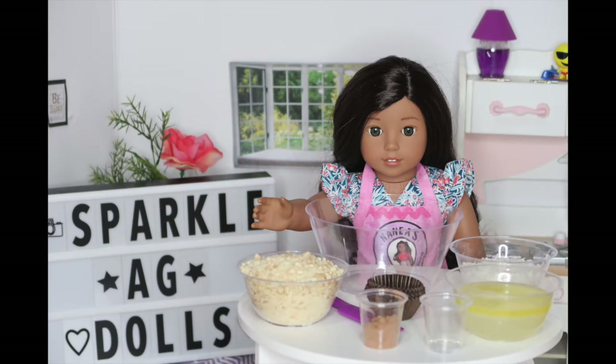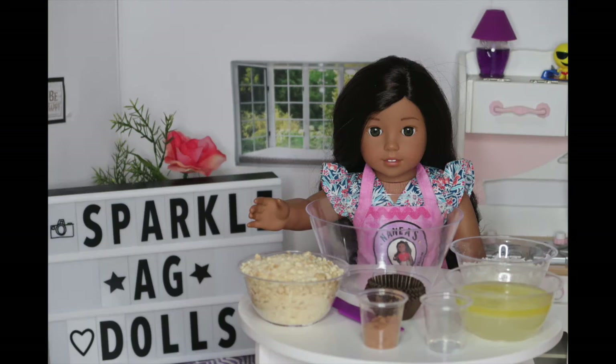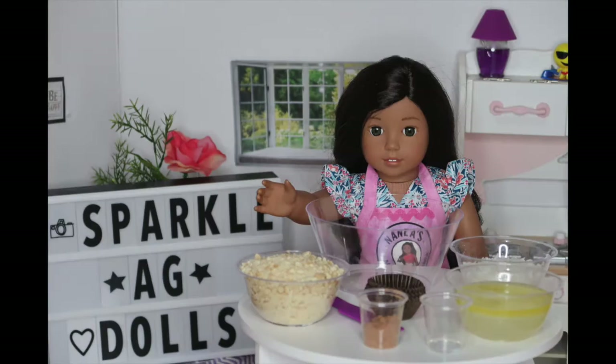I made these yesterday but I forgot to make a video. So good thing that my sisters ate all of them, because now I get to make a video for you guys. So let's get into the video.